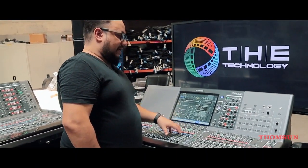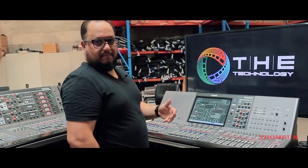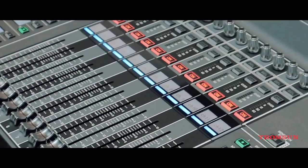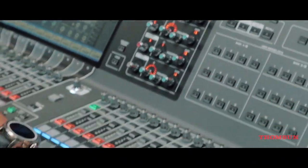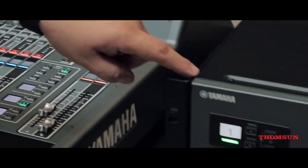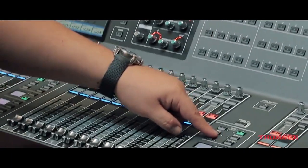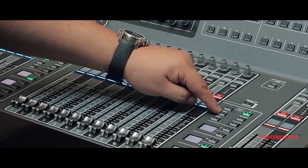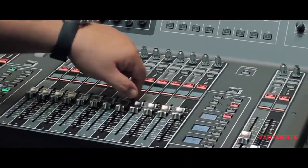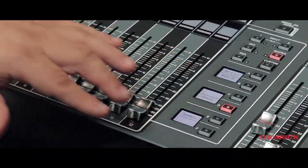The Rivage system can also be like a mirror of the PM7, like a backup system. The Rivage PM3 has 120 channels coming from 144 channels from the DSP, and we have 48 mixes, 24 matrix, with stereo A and B, cue, and monitor.